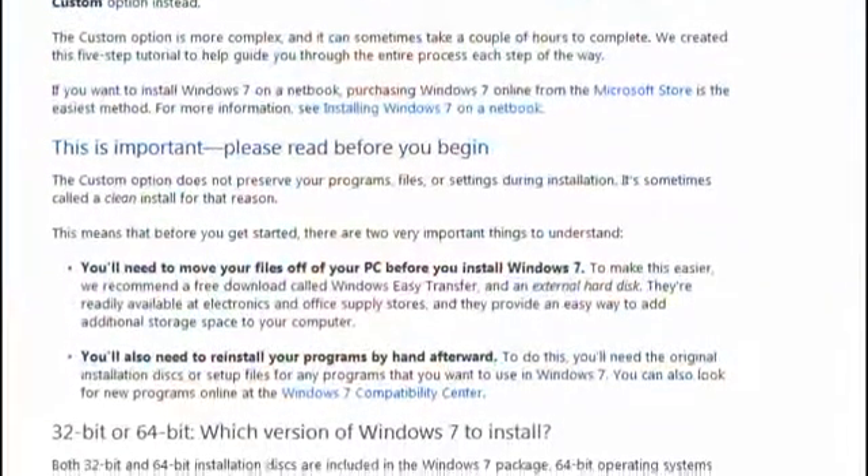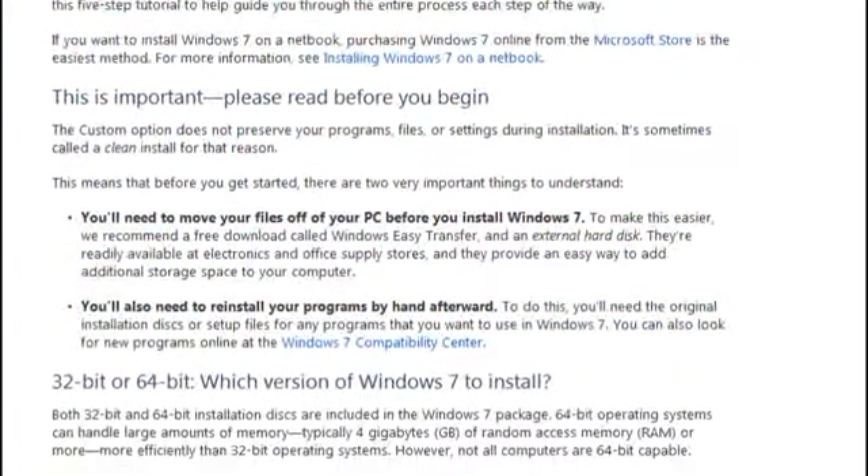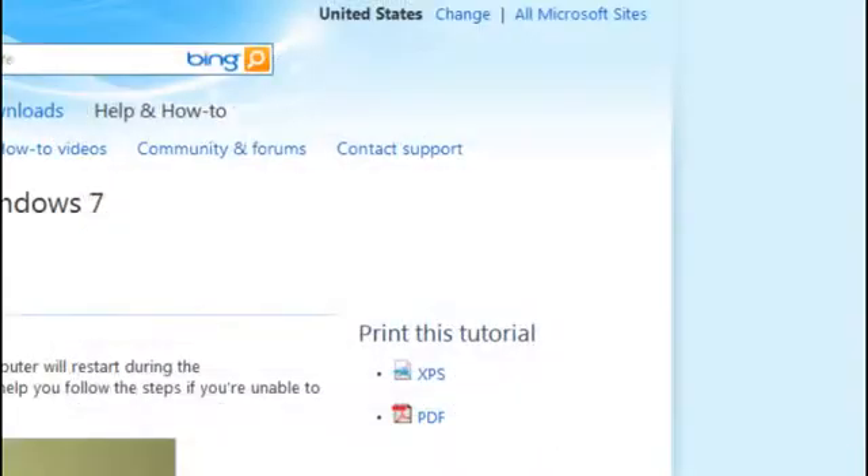Each page of this tutorial has important details that you'll need to follow carefully. We recommend printing it out since the installation process restarts your computer.